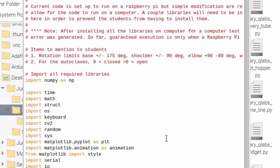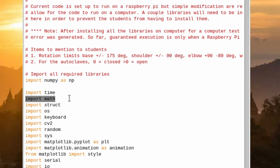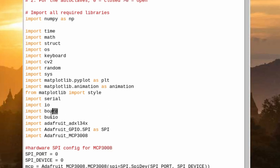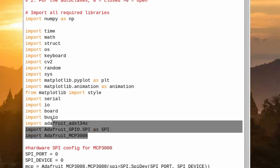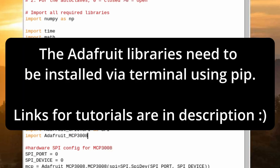I can show a little bit of the code — I won't show all of it because it's proprietary, but I can show the main idea. What you're looking at right now is VNC Viewer and the project library. The important libraries you need are: math, the board library, the busio library, the Adafruit ADXL343 library for the accelerometer, and the Adafruit MCP library for the analog-to-digital converter.